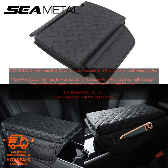The cover also provides support for your elbow, which can be helpful on long drives. The SEAM ETAL CAR ARMREST BOX COVER is compatible with most vehicles. It is easy to install and does not require any tools. The cover simply snaps into place over your existing armrest.